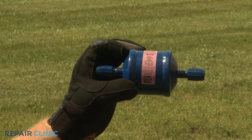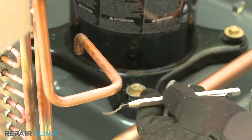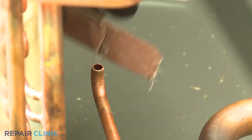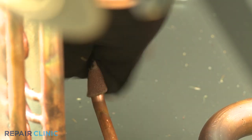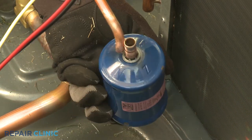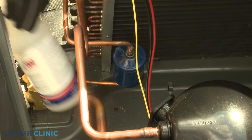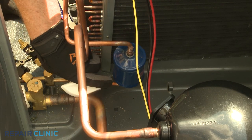When installing a new filter dryer, first remove the protective caps. Now use a deburring tool to eliminate any burrs on the inside of the cut ends of the copper tubing. Clean and sand the ends of the tubing to remove any additional debris. With the arrow on the new filter dryer label facing downward toward the service valves, insert the refrigerant tubing into the component. Apply some cooling gel to the top and bottom of the filter dryer, as well as the liquid service valve, to prevent the metal from overheating when brazing.